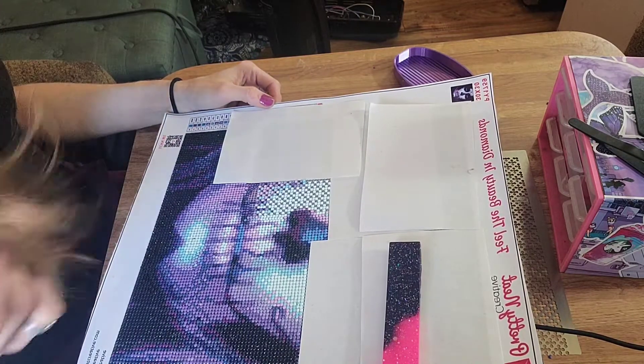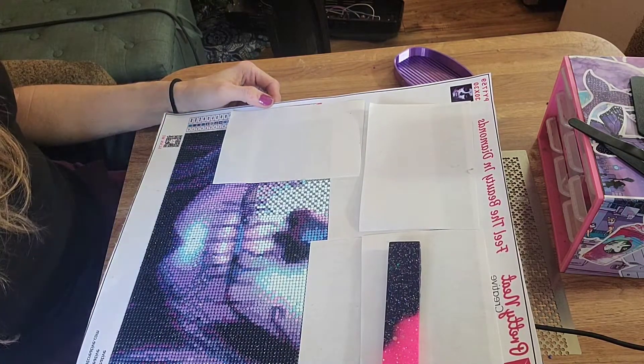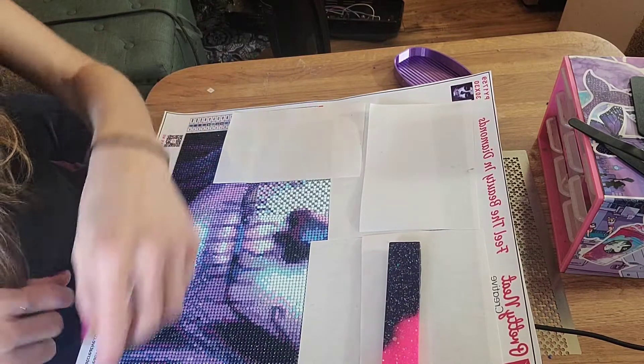Now, that being all the way, please, if you haven't already, grab whatever it is that you're working on and let's diamond paint together, shall we?